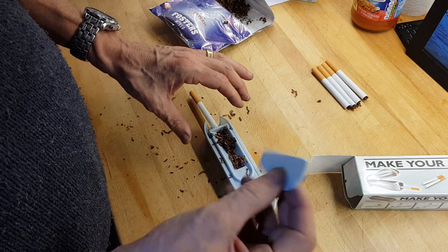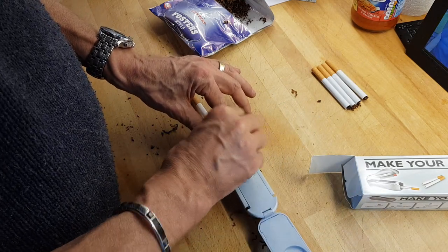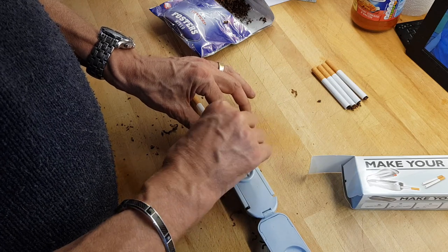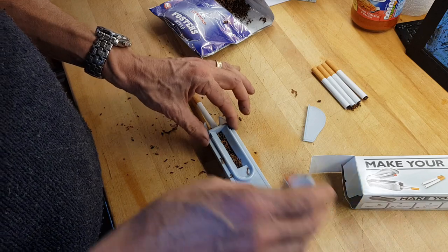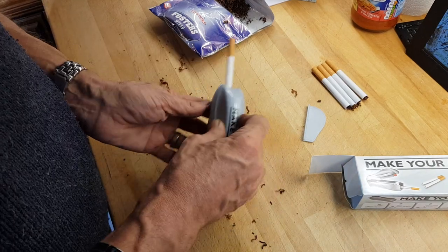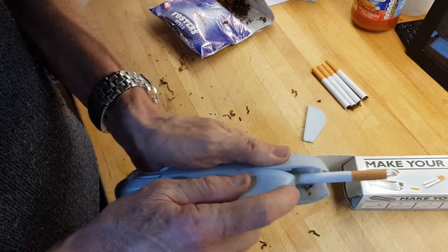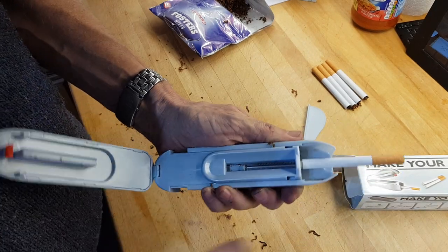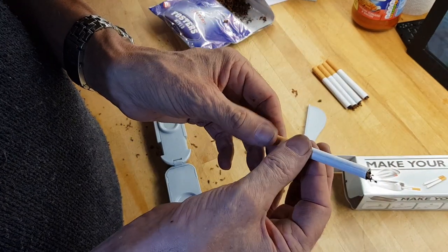You get this thing which just compresses the tobacco into it, and this is how easy it is. Once you've done that, just make sure the paper is on, close it up, pull it back like so, pop it back out again, and you have got a rolled cigarette — and as you can see it's quite solid.